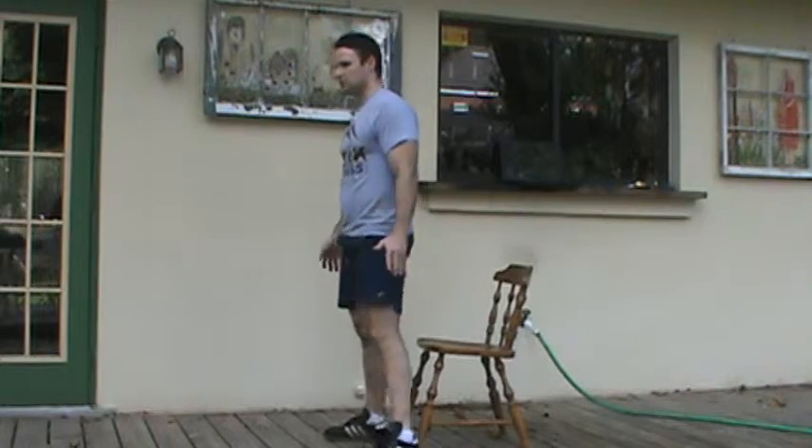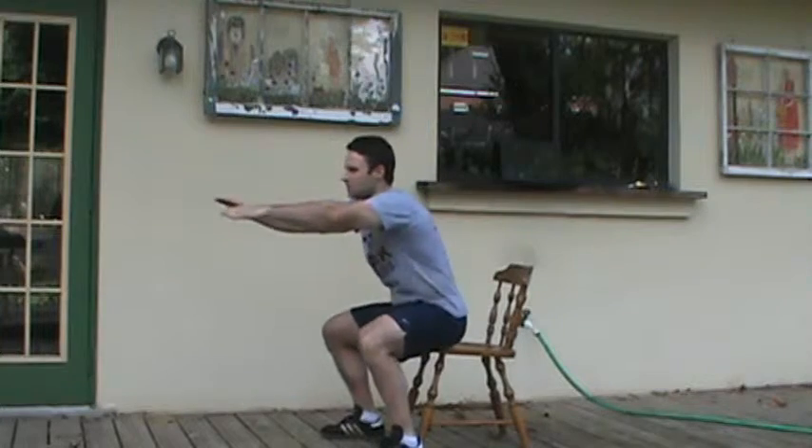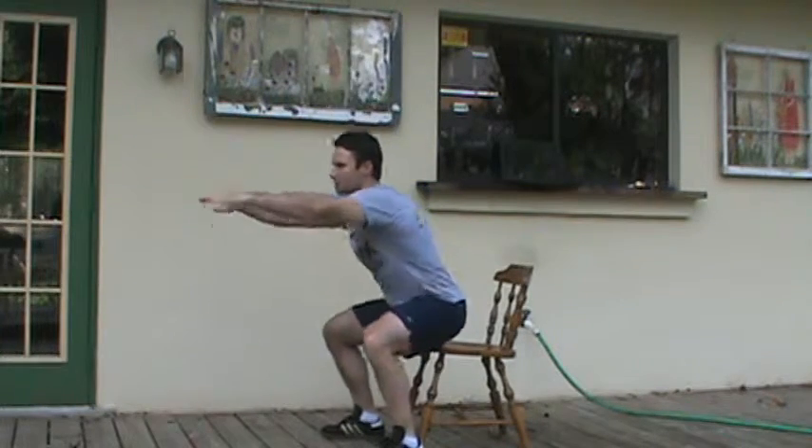Level 1 body weight squat. For this, I will position myself behind the chair and just stick your butt out like a bad dance move, sit back onto the chair, squat to parallel.